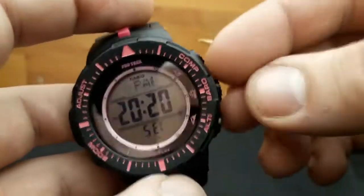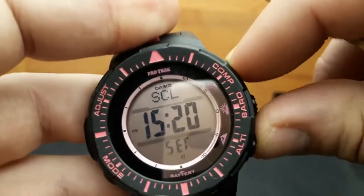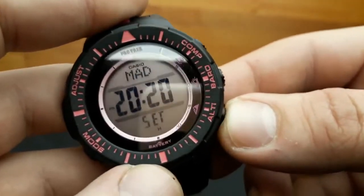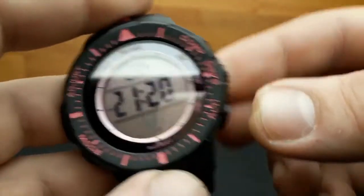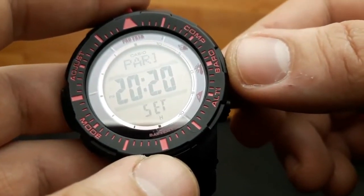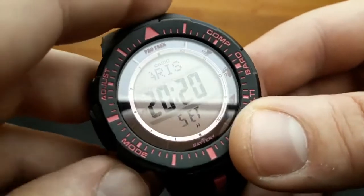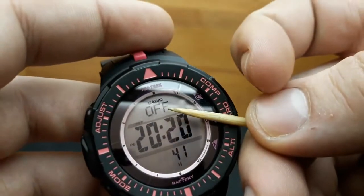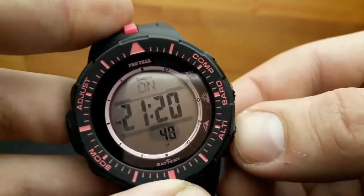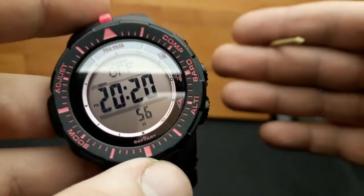To shuffle between time zones and your home city settings, use the lower right button and the upper right button. Watch the upper screen as I shuffle between zones — UTC, Rio, New York City, Chicago — and you can see the time changing. My time zone is Paris, so I'm going back to Paris. To adjust daylight saving time, press the lower left button until DST is shown, then press the lower right button to shuffle between on and off.